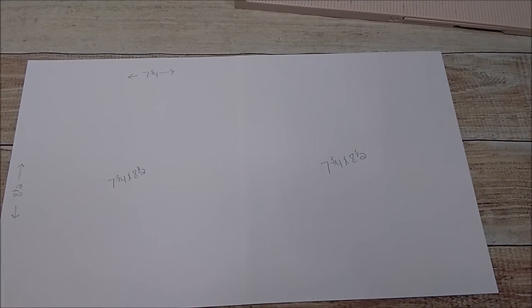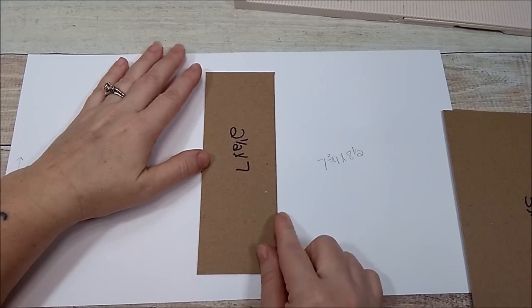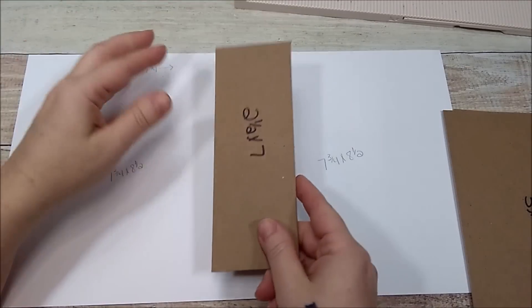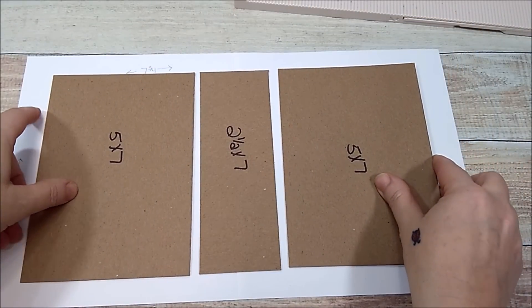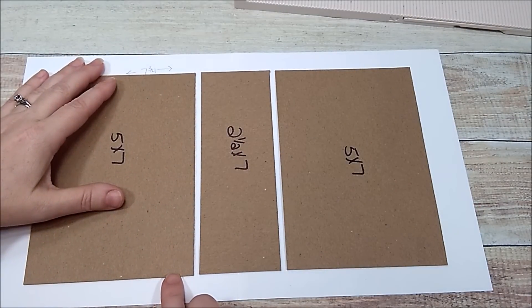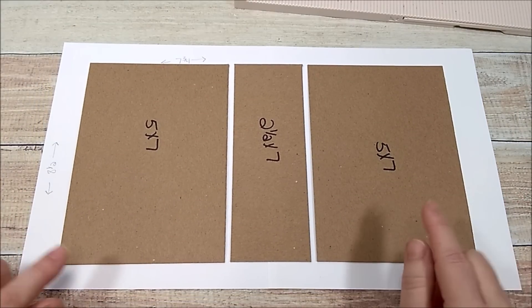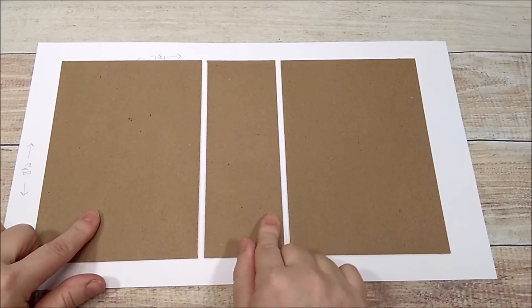Now I'm going to take my chipboard and add my two and a half by seven piece in the middle. Then I'll take my two five by seven pieces and place them on the sides, leaving about a quarter of an inch spacing in between so it'll fold up easily. I'm going to glue that down and be right back.